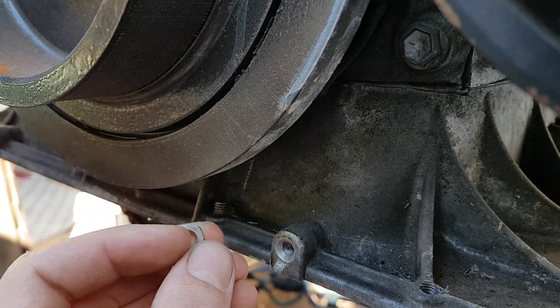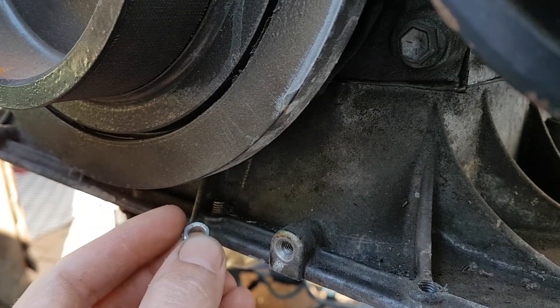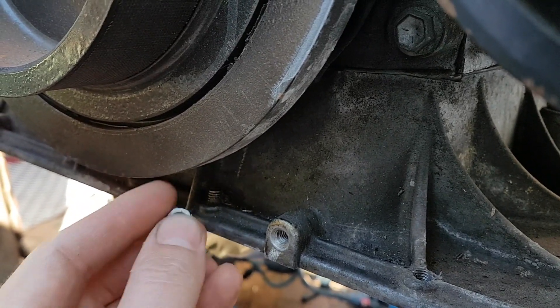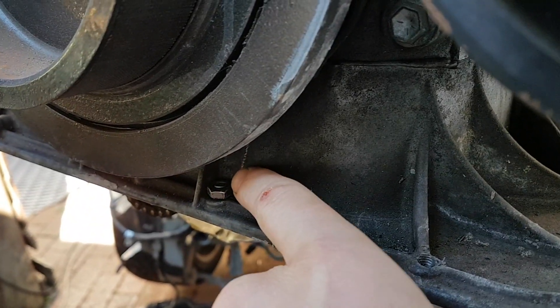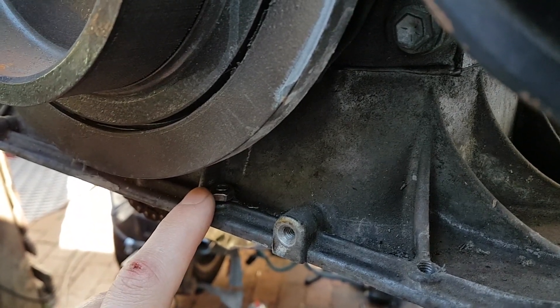So I've taken a 6mm nut, drilled it out — you can see — and ground it down so that this can fit over this broken bolt, just like that. Now I'm going to weld this nut onto this bolt and hopefully we can turn it out.